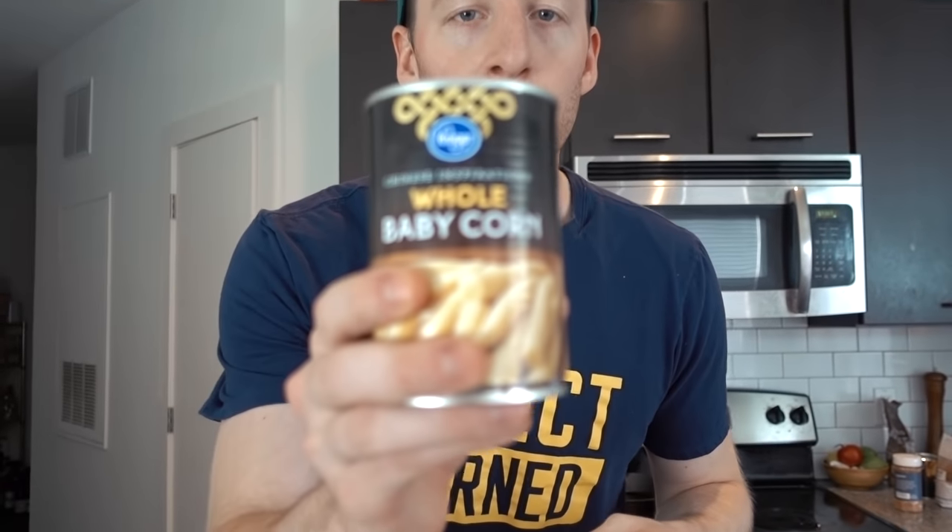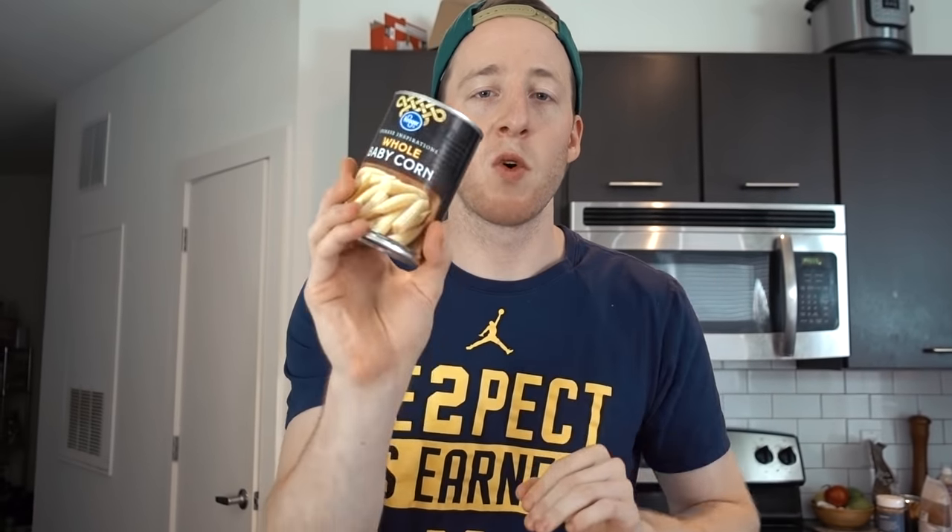So the oven's preheating to 350 right now and we're going to prepare the dry ingredients. I want to brief you guys on one of the ingredients we're using today: whole baby corn. Now by the strictest of definitions, probably not the best option for keto, but if you're trying to have delicious cornbread you're going to want to pick up some baby corn. One cup — there's one and a half cups in here — is three net carbs, so this entire can is four and a half net carbs.